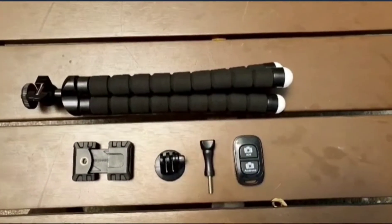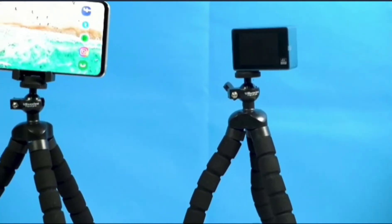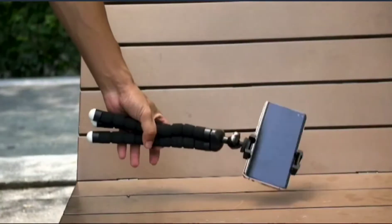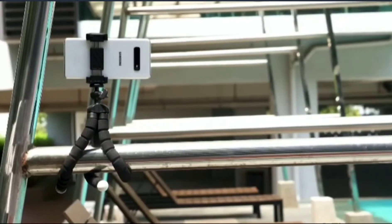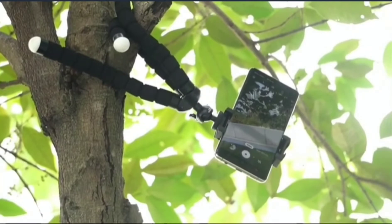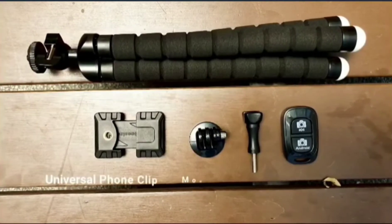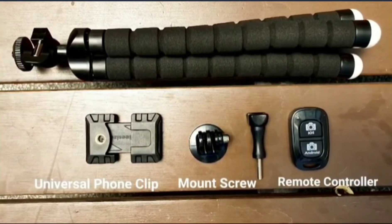A universal mounting clip that is compatible with most smartphones, action cameras, and digital cameras. The tripod comes with a universal phone clip to hold phones, a mount screw for action cameras, and a Bluetooth remote controller for Android and iOS devices.